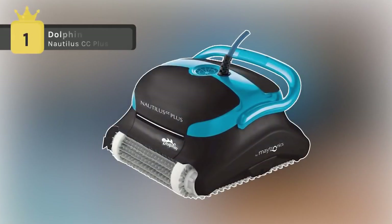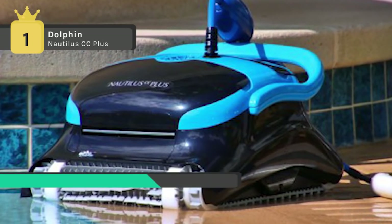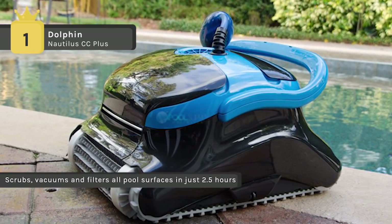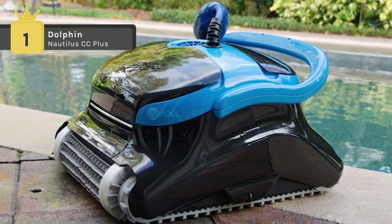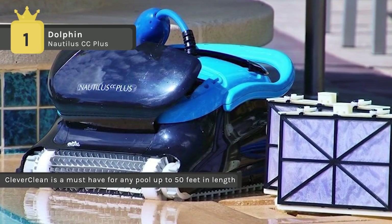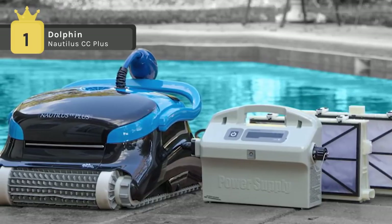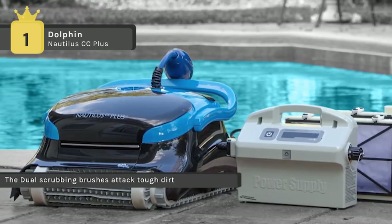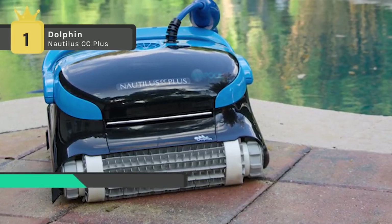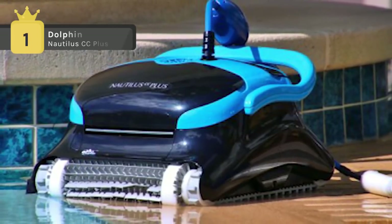In first place we have the Dolphin Nautilus CC Plus Pool Cleaner. It comes with clever clean technology and is a must-have for any pool of up to 50 feet in length. The dual-layer filtration system separates and filters rough, fine, and ultra-fine dirt for highly efficient clog-free filtration, and it snaps apart for super easy cleaning. The extra-large top access filter system is equipped with two full sets of filter cartridges. The patented swivel cable allows the robotic cleaner to spin and rotate a full 360 degrees with the robot's movement in the water, without the cable becoming kinked or tangled. Notably, it is entirely independent of your pool's pump and filter, enabling you to clean your pool using a fraction of the energy that other types of cleaning systems require.